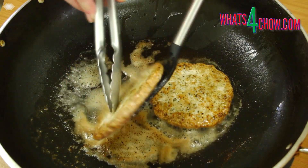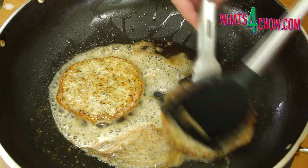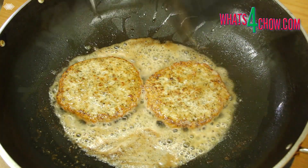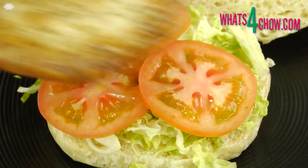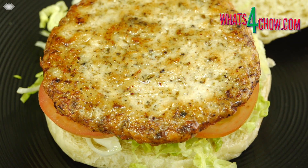One final flip and another 60 seconds. Lift the patties from the pan and transfer them to your buns and you're ready to go.